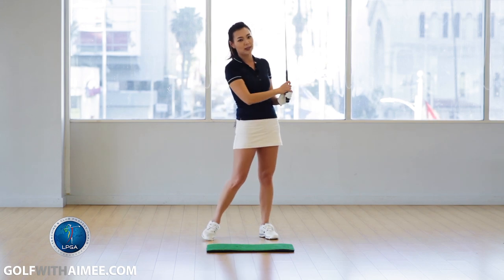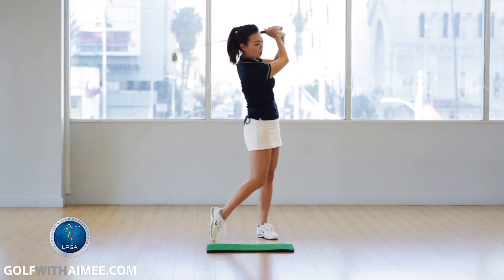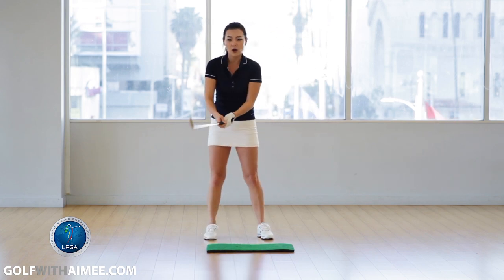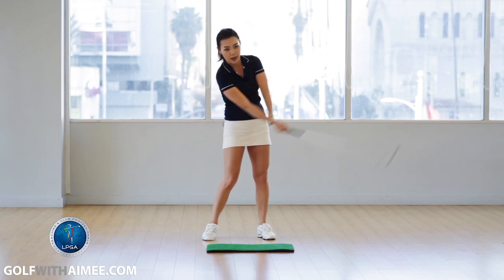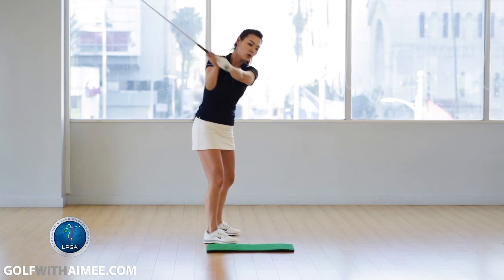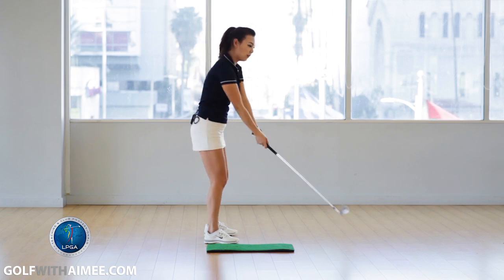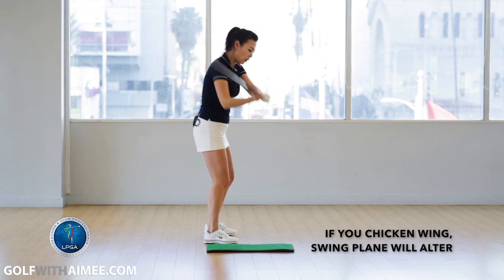With the chicken wing, it's either in the backswing only, or in the finish only, or a lot of times amateurs have chicken wing in both the backswing and the finish. When you take it back, your club is supposed to travel on plane, but if you have chicken wing, you're going to alter the swing plane throughout your whole golf swing.